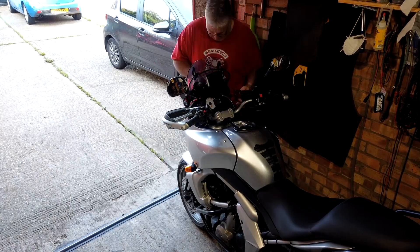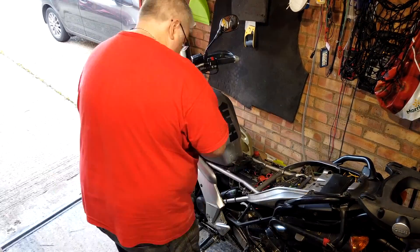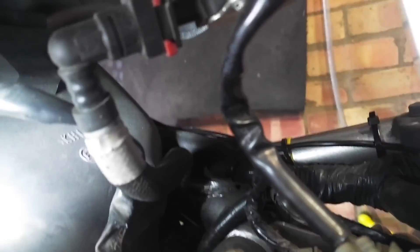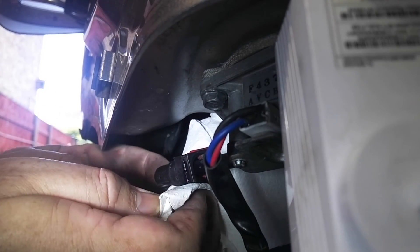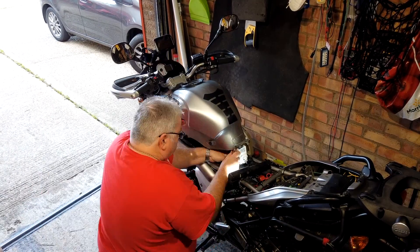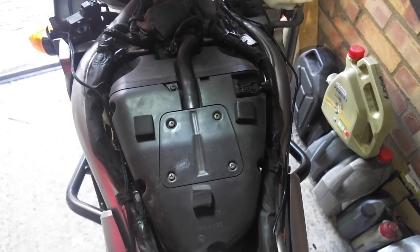Fairing and tank off so that we can get to the air box, which fortunately on the Versys isn't really a big job. Removing the tank means two electrical cables to disconnect and the fuel line, which automatically shuts off when you disconnect it - which is really handy. On the Versys, the air temperature switch is right on top of the air box, so it's easy to get to.